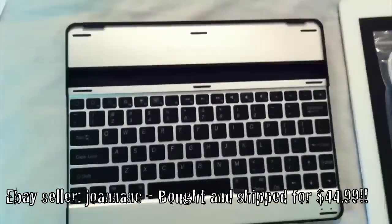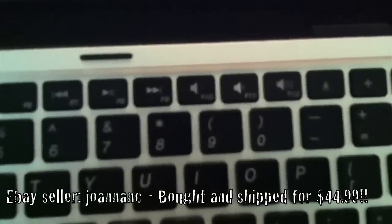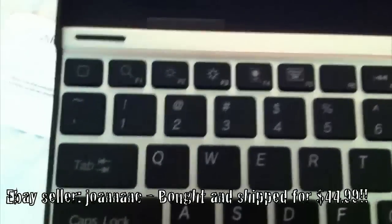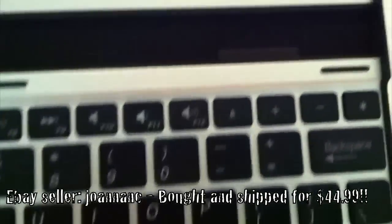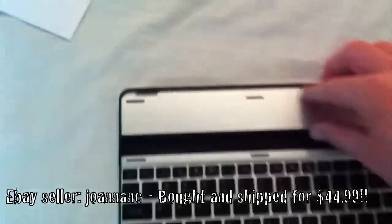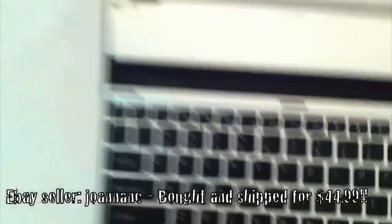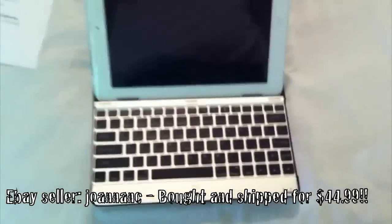This one is about $45 and it basically looks just like a MacBook Air — almost identical, just a little smaller. Obviously it's the size of an iPad, not a MacBook Air, but maybe like an 11-inch MacBook Air. It's supposed to have something that holds the iPad up — I wasn't sure if it flips out or what, but yeah, there we go — pretty cool.